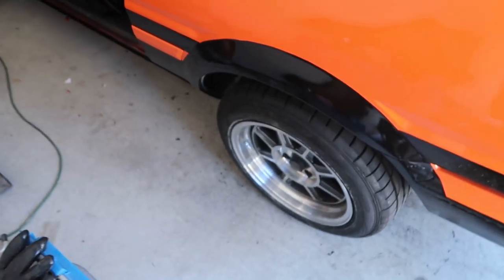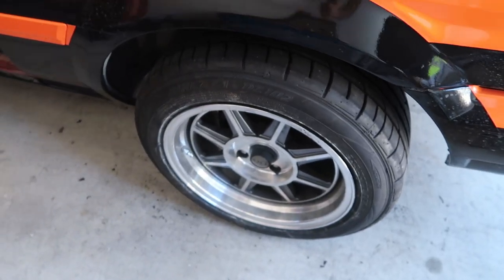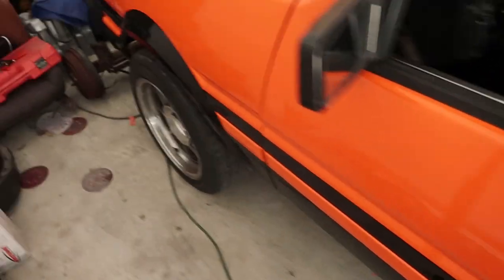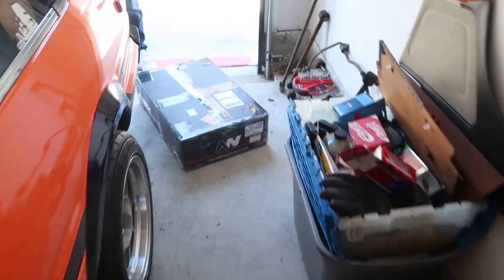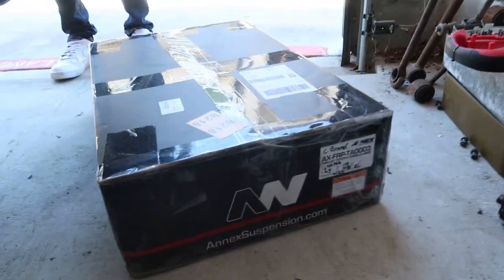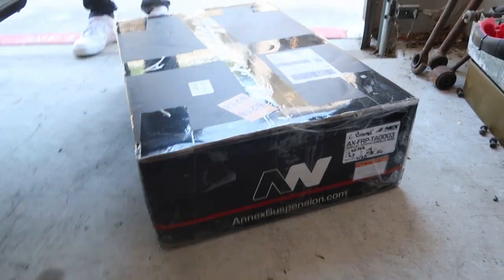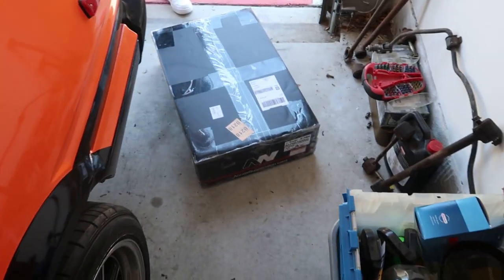This is the ride height right now — I think it's basically stock. I put aftermarket shocks on last time because the old ones were shot, but the ride height is just about stock. So today we went with Annex Suspension, supposedly the best coilovers made just for the A86, and I got the Swift spring upgrade.